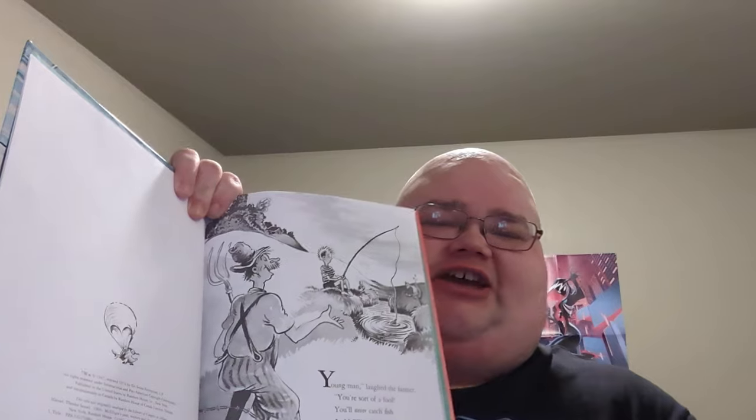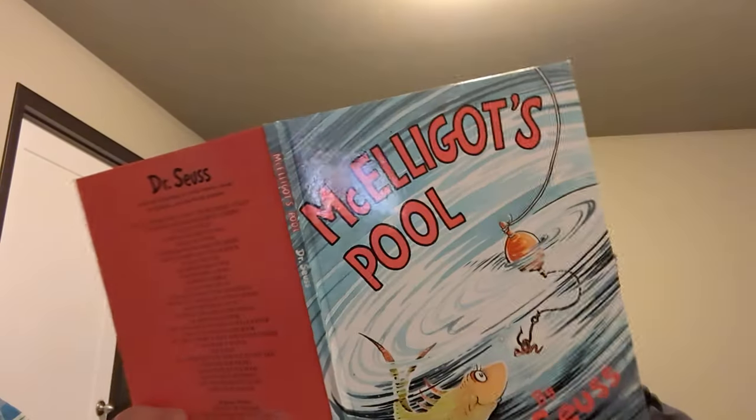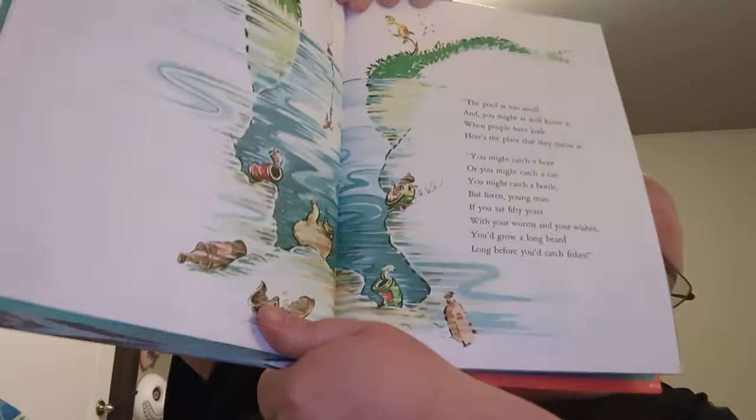We first see this elderly farmer chastising a young lad. 'Young man,' laughed the farmer, 'you're sort of a fool. You'll never catch a fish in McGilligot's Pool.' And here we delve into what I believe is a later reprint, because it's more in color. 'The pool is too small, and you might as well know it. When people have junk, here's the place that they throw it. You might catch a boot, or you might catch a can. You might catch a bottle — but listen, you old man.'